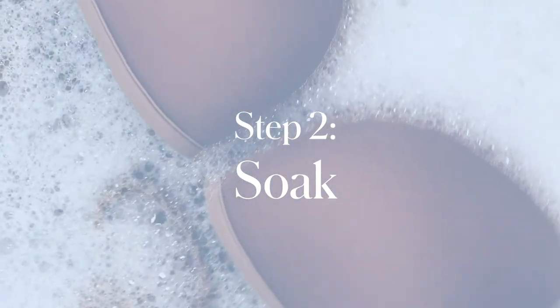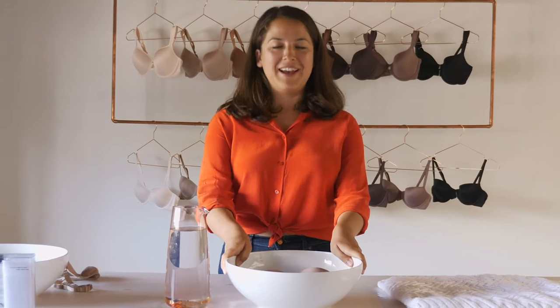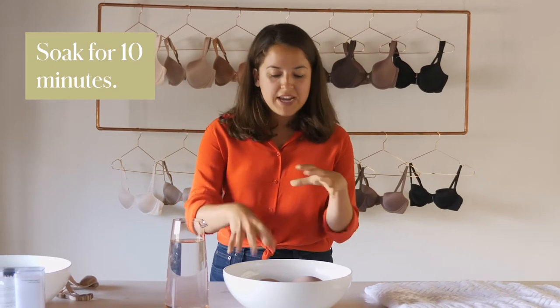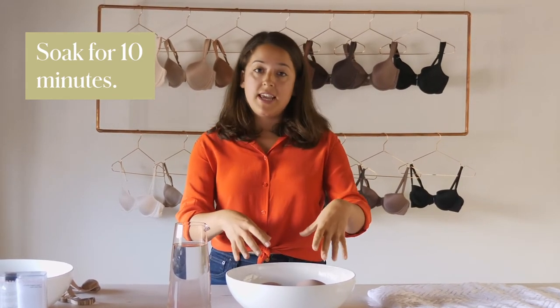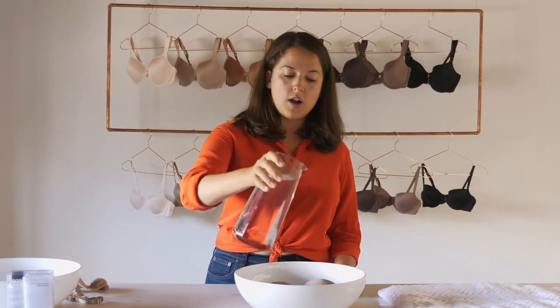You're going to let your bra soak in some sudsy water. Here at Third Love headquarters we have it in a nice bowl — at home you'd be doing this in your sink. Let it soak for about ten minutes. You don't need to really wring it through; you can work the suds in if you want, but in general just let it soak until you're ready to rinse it with some cool water.